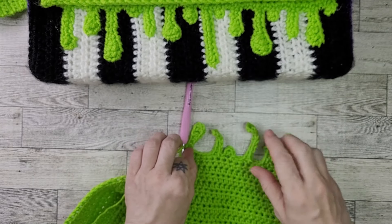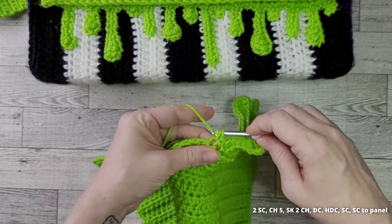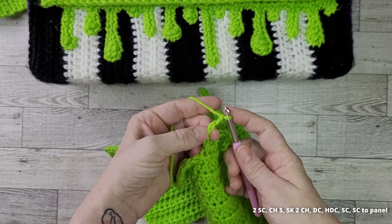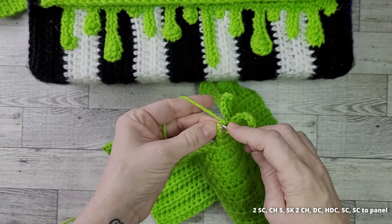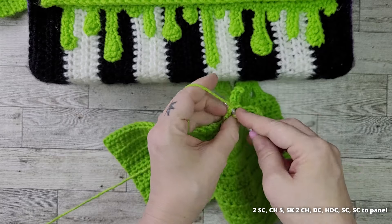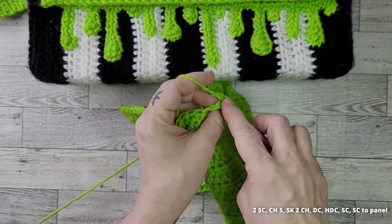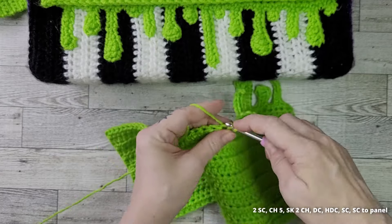Progress check: after six drips, it should look something like this. Next, do 2 single crochets and chain 5. Skip 2 chains, then do a double crochet, half double crochet, and a single crochet. Single crochet to attach our drip to the panel.